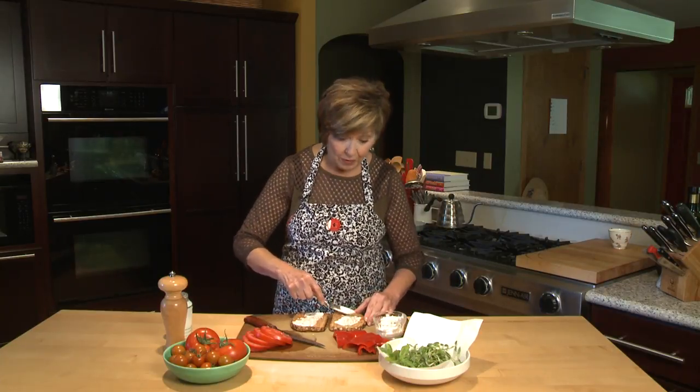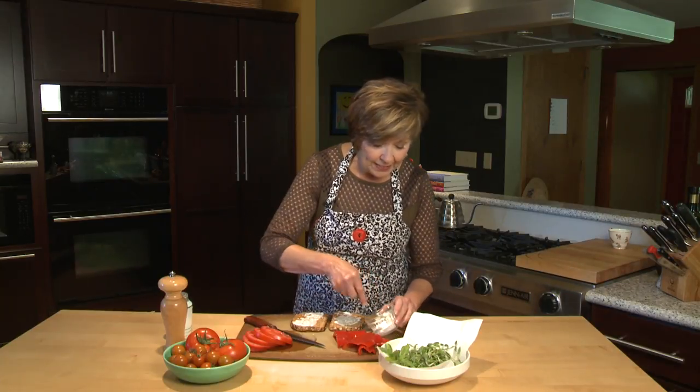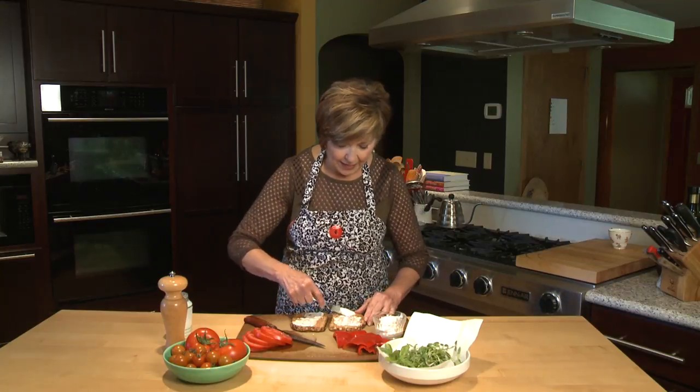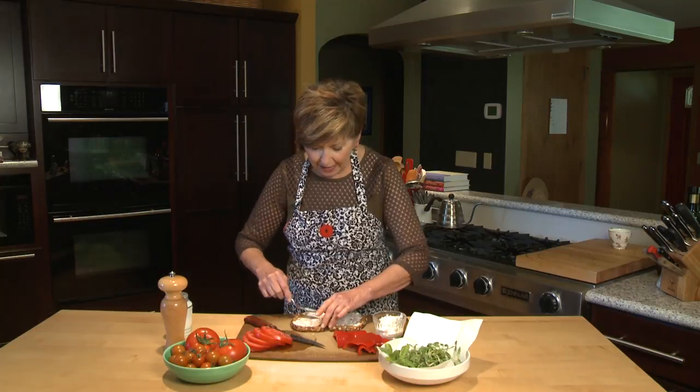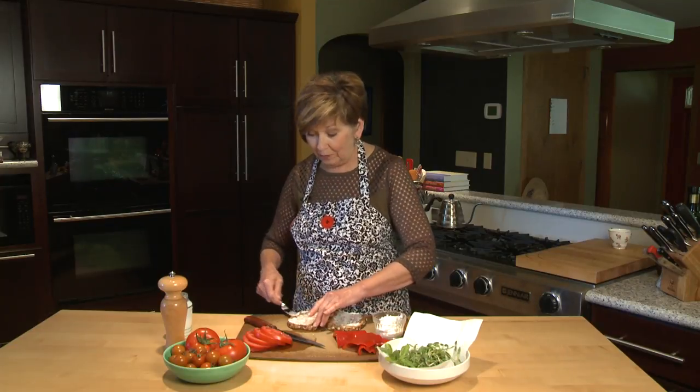Sometimes I use mashed avocado — that works really well too, but I didn't happen to have one in my refrigerator today. Just use your favorite spread and put enough on so that it'll really kind of hold the sandwich together.